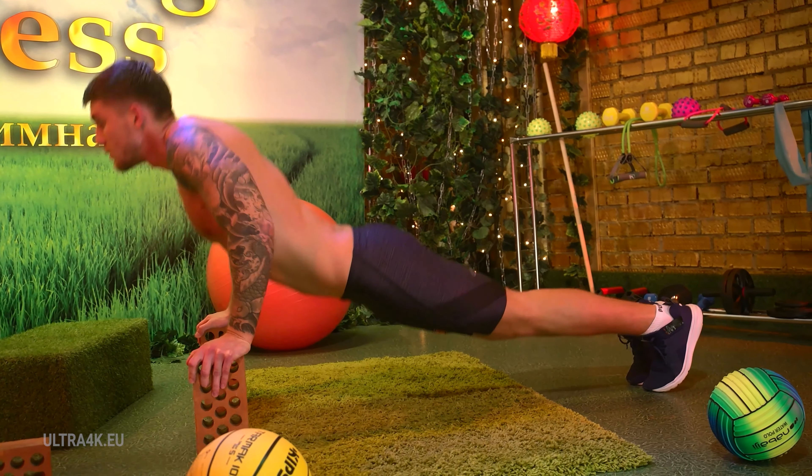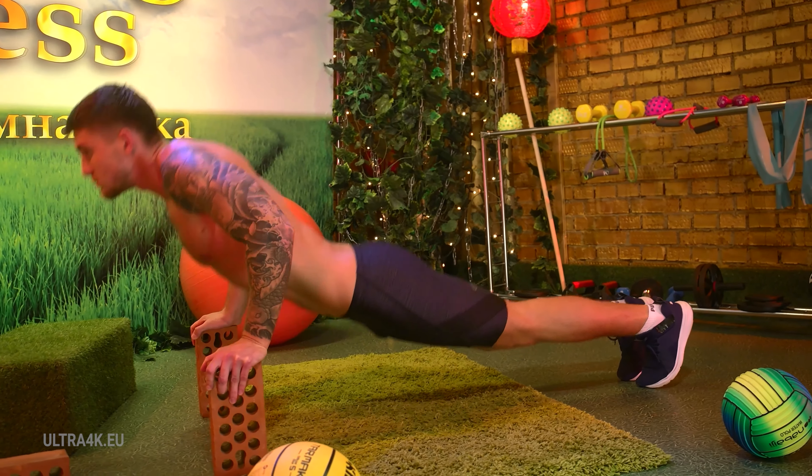Two more times. André, come on. Inhale, exhale. The last time with all your strength. Excellent. You did a good job.